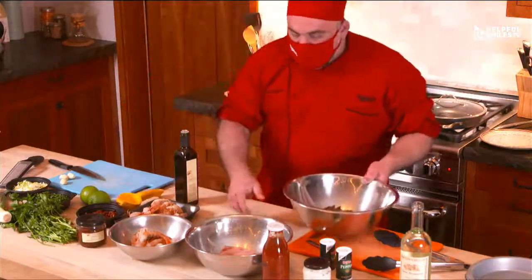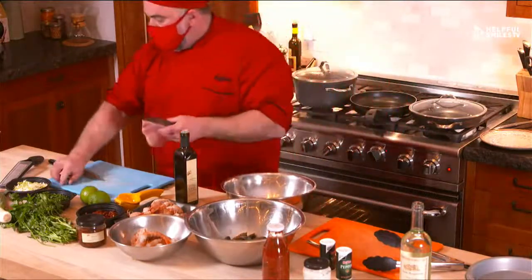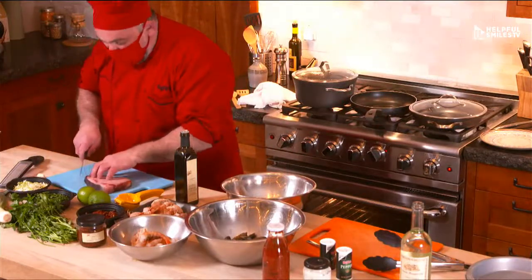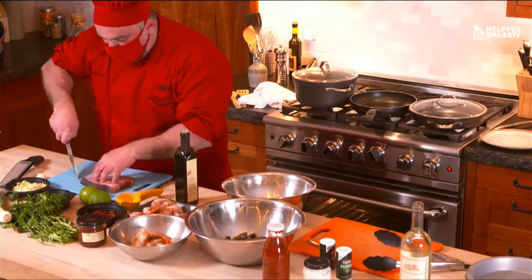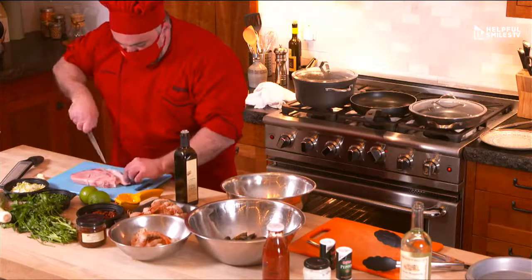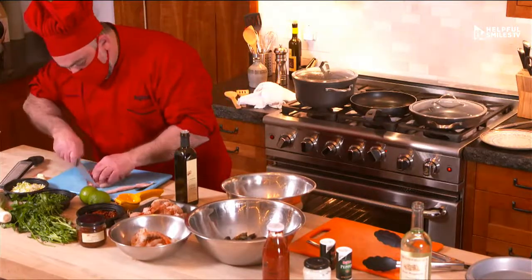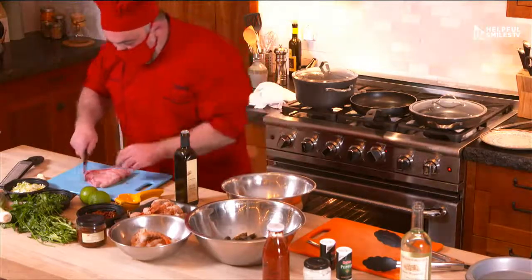We are going to cut — this is a salt fish steak, about 10 ounces. I'm going to remove the skin and I'm going to dice the salt fish. If you don't like the dark meat of the salt fish, you can remove it and put it aside.